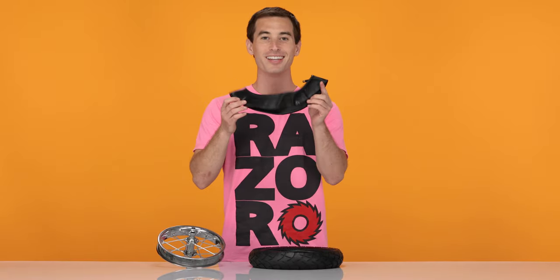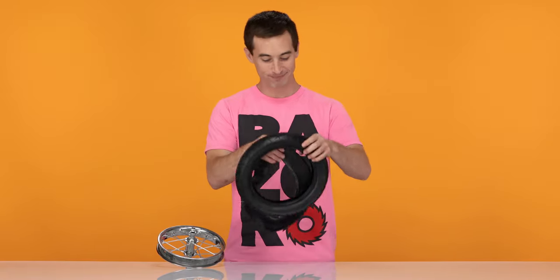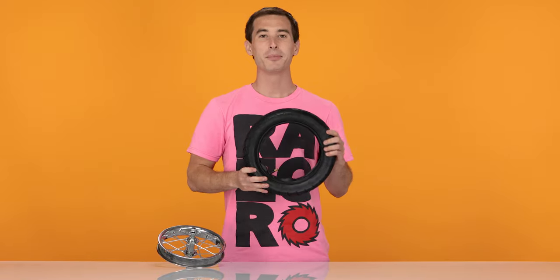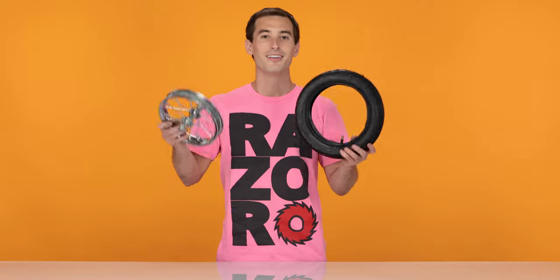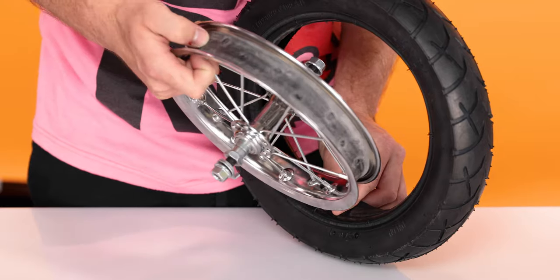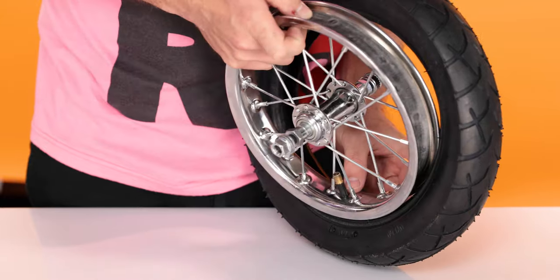Now onto Step 3, installing our new inner tube and tire. With your new inner tube, insert it inside of the tire. Just feed it all the way around. Now we can put the rim back on. First, insert the valve stem through the hole in the rim. Hold the stem and slide the rim down on top of it.